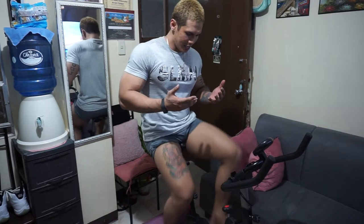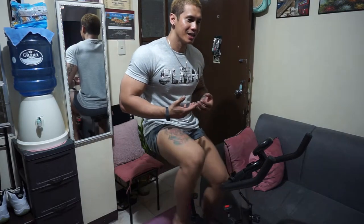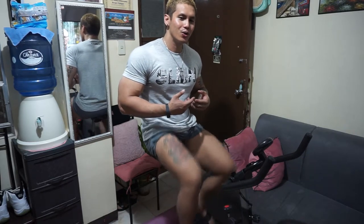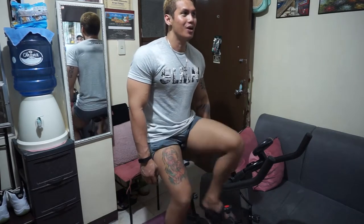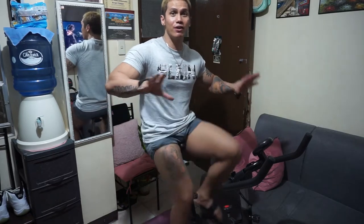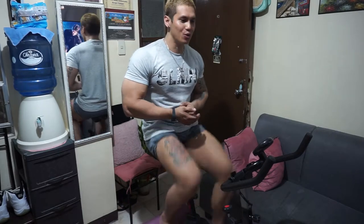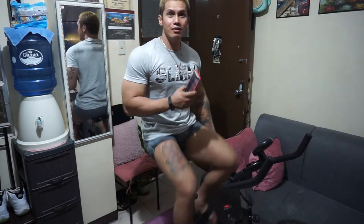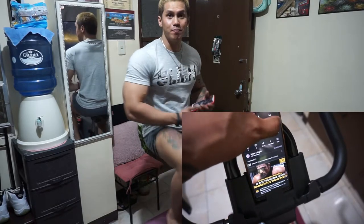The next thing I noticed is that, true to its word, the spin wheel is really silent. You almost can't hear anything. So when you are watching TV or in the living room with other people, they're not going to be disturbed or distracted by you biking because of unnecessary sound.